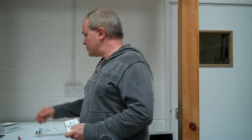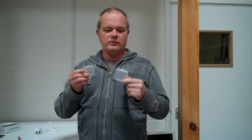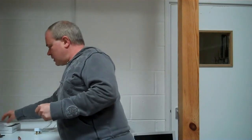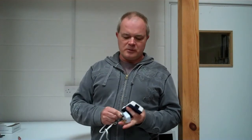In the box you get the charger itself. You also get two plastic boxes to put four batteries in — one for four AAs and one for four AAAs. It's kind of handy. You get the instructions and you get a power lead.